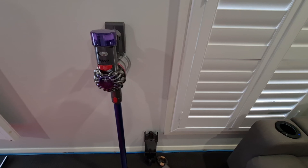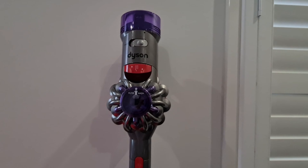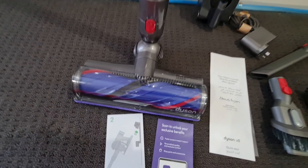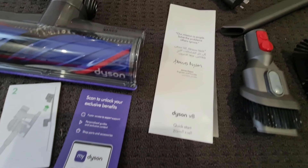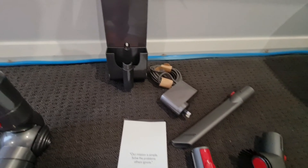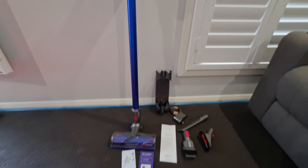So this is pretty much everything inside the box: the Dyson V8 suction motor with the long suction pipe, a carpet cleaning attachment, some Dyson guides, a quick start manual, other cleaning attachments, and the charging station along with the power cable.